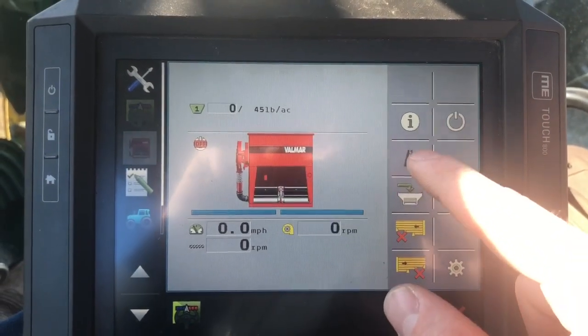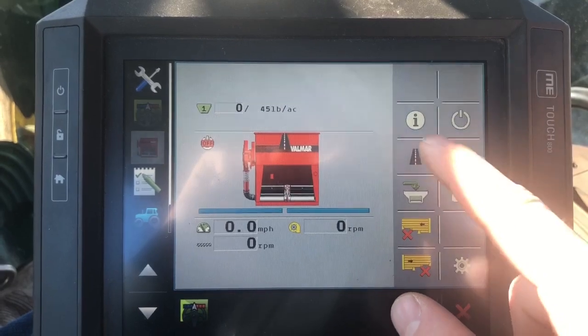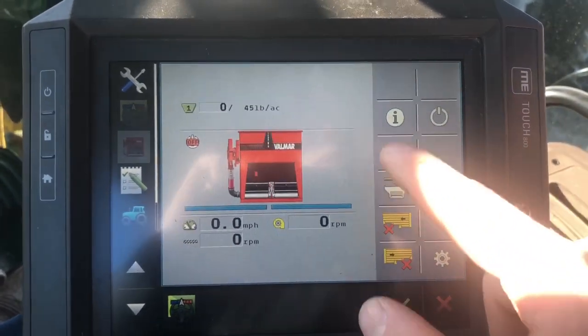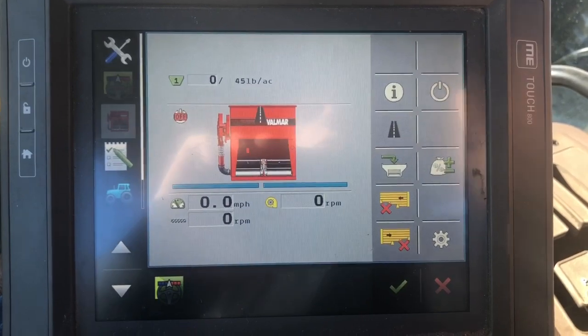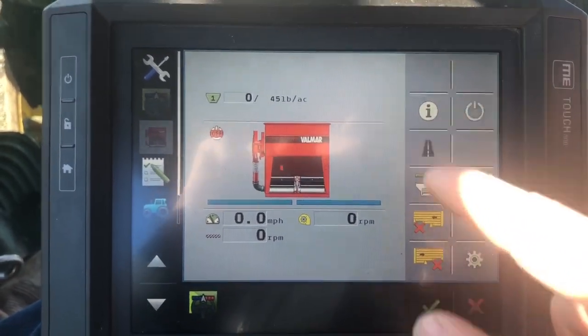This road button — that's basically for when you pull out onto the road. Just hit that button and it locks everything on the seeder, so you aren't potentially seeding when you jump out onto the road. That's really the gist of it.